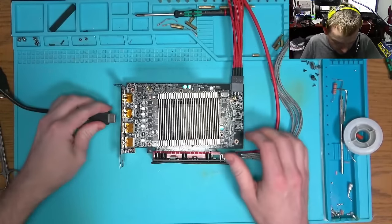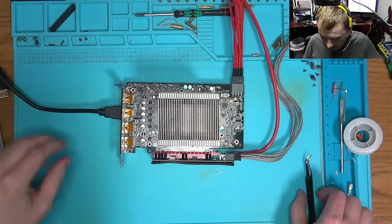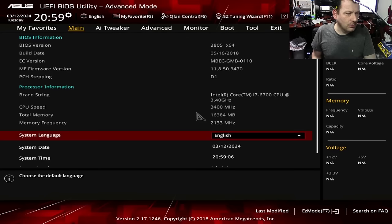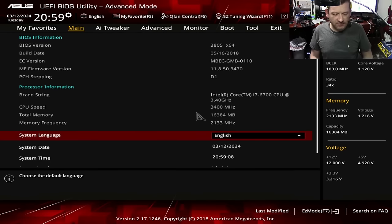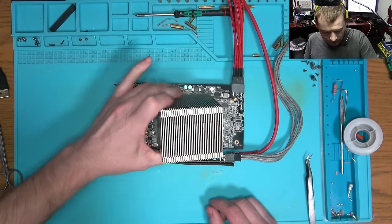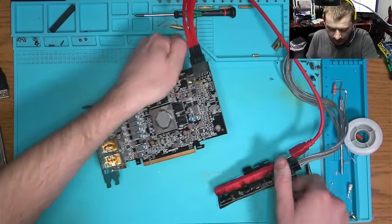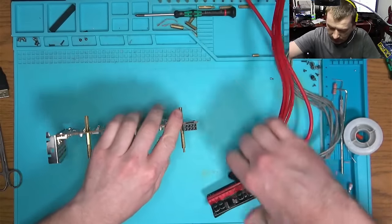There we go — perfect! Okay, so let's power it off. We still need to address the problems we have on the back of the board with those capacitors.